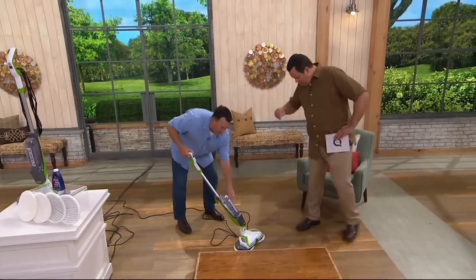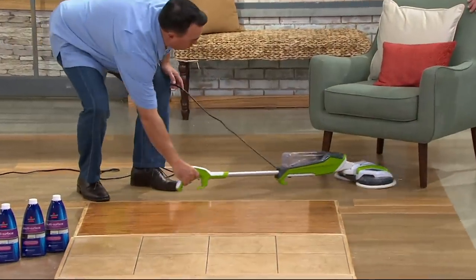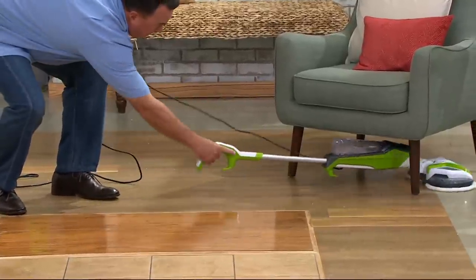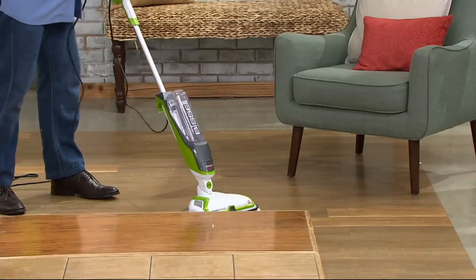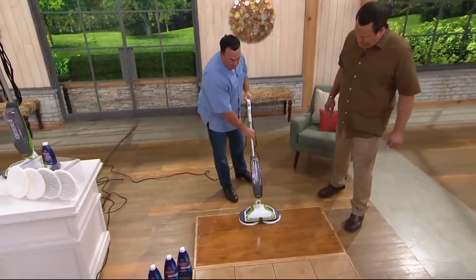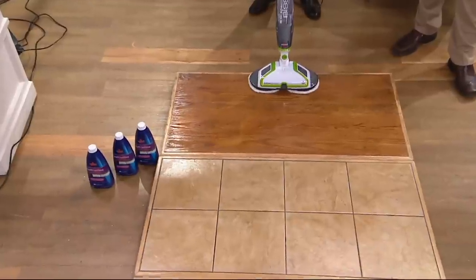On a hardwood surface I can go nice and flat, cleaning around everything and going under a chair or under a table — I don't need to move anything. I can get all the cleaning done that I need to get done. Housekeeping is pretty happy today.